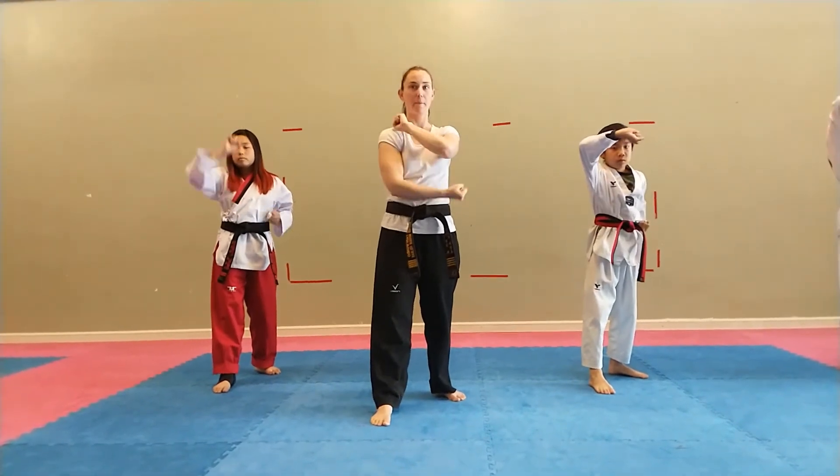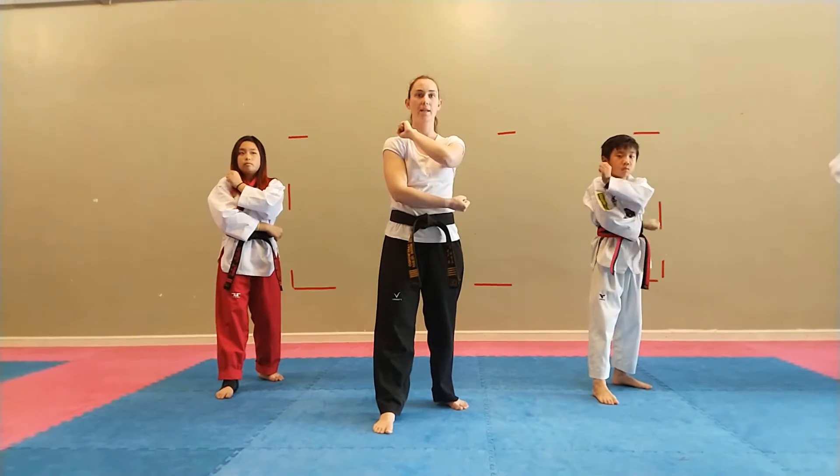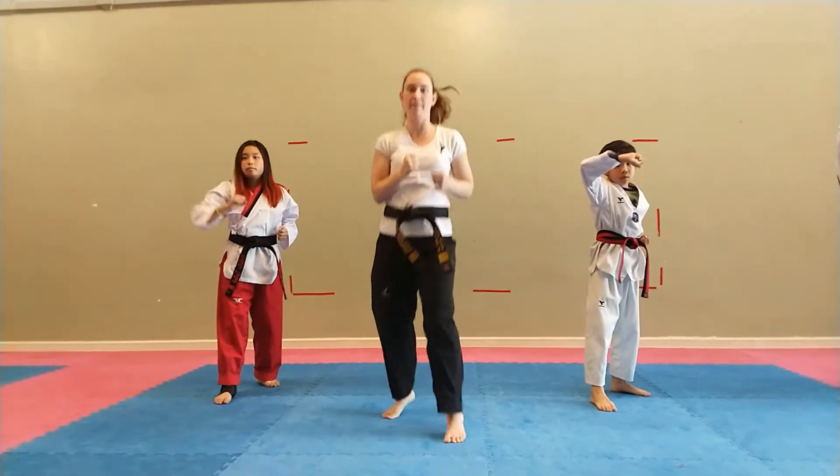Hey! Bring it back. Go! Hey! Bring it back. Set! Hey! Bring it back. Neck! Hey! Switch feet, hey!